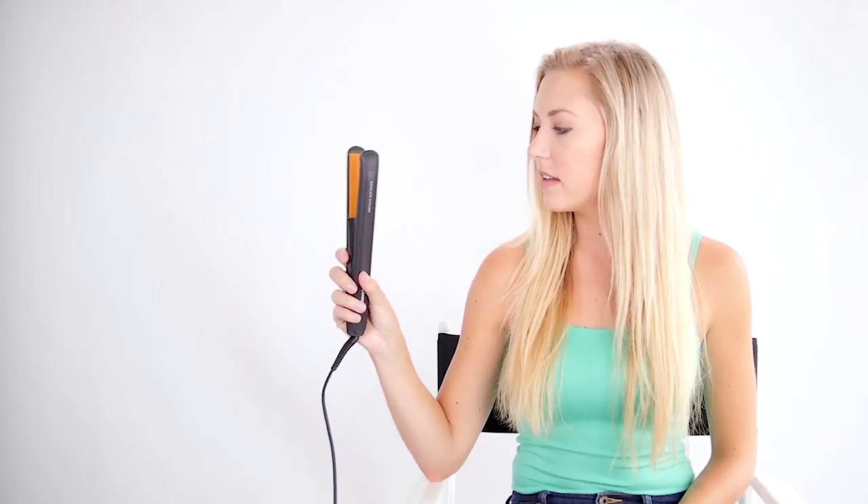All you've got to do is plug it in and give it a snap. Wow, that's amazing. Oh, that was really quick. That is so cool.